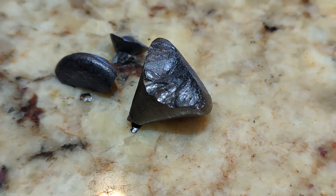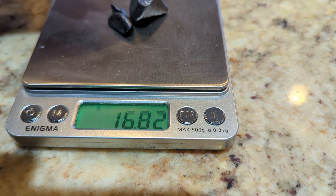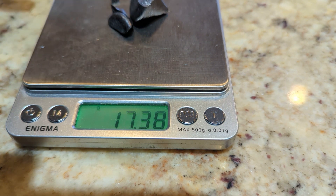Let me get this on the scale. 17.43 grams of a button. Not bad from what I started out with. Goes to show I should be smelting my black sand more often.